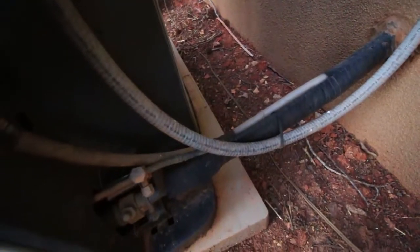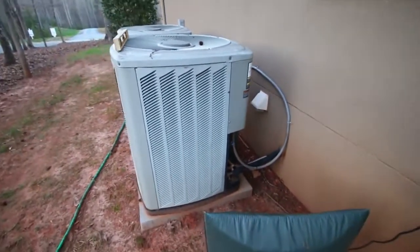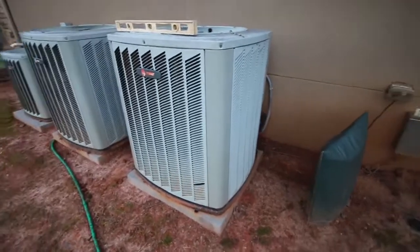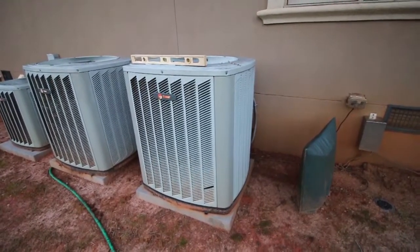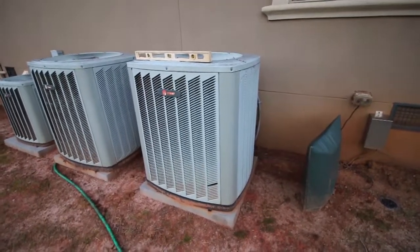Now if it wasn't so cold — it's about 40 degrees today — we would run the air conditioning and try to get a temperature differential. Usually when it's below 65 degrees we're not going to run it to get a differential, because it can harm the lubricant that's in the Freon.